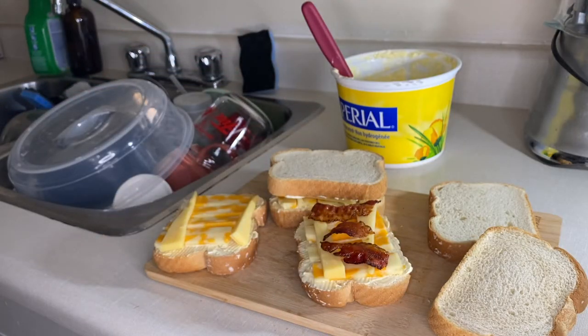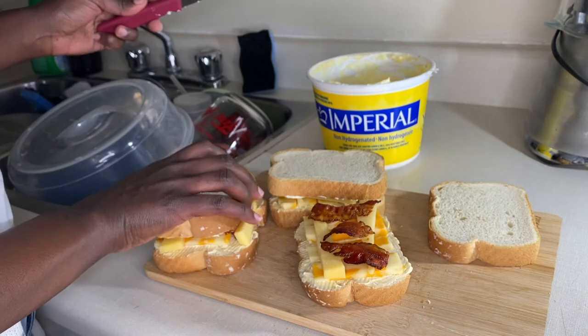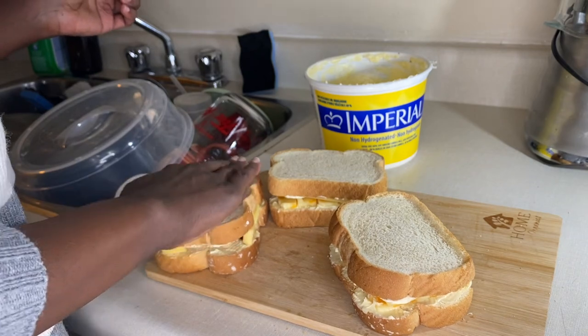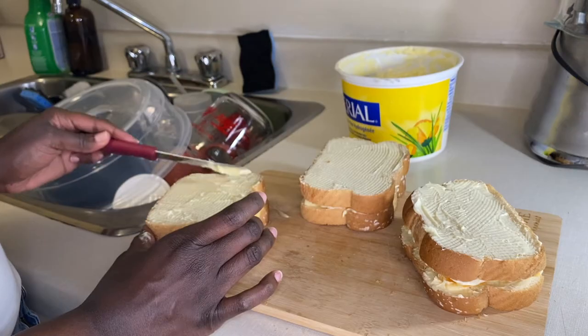Once the cheese is added, you may then add bacon or any other interesting topping you'd like. Once the bacon is added, butter the other side of your bread — both the inside and then on top.